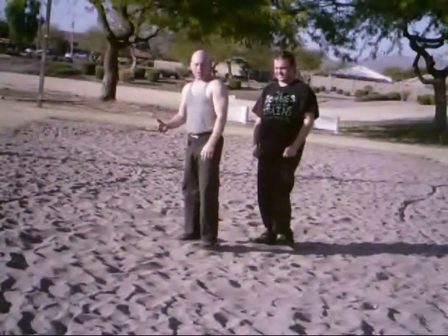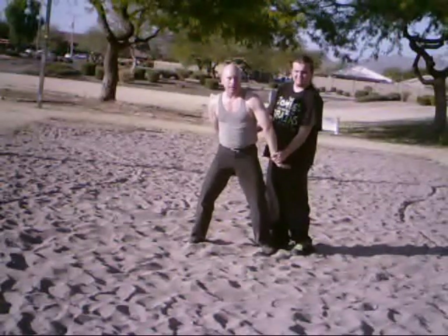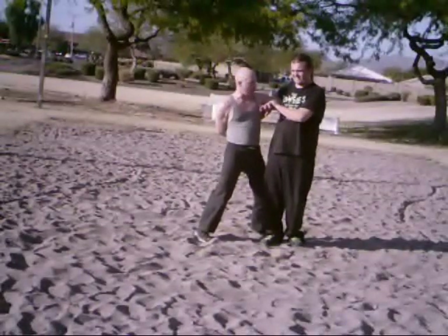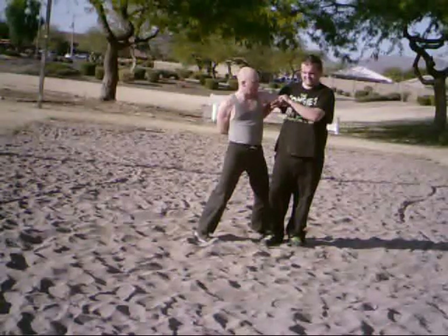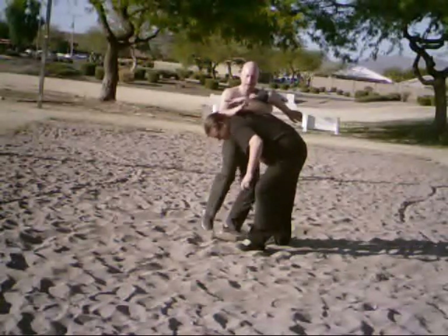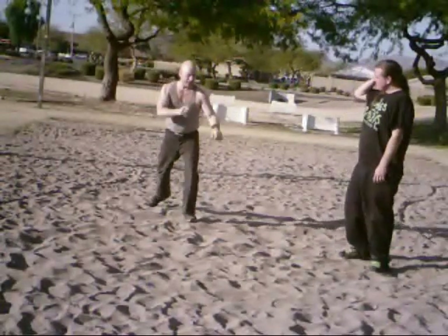If he's significantly bigger than you, it's possible that you won't even be able to get out from that. If that's the case, what you're going to do is step your body weight towards him and bash the bicep with your elbow — this will loosen his grip. The angle of release is down this way, so you release this way, counter grab here, take his head and start kneeing. Get distance, get to a safe position.